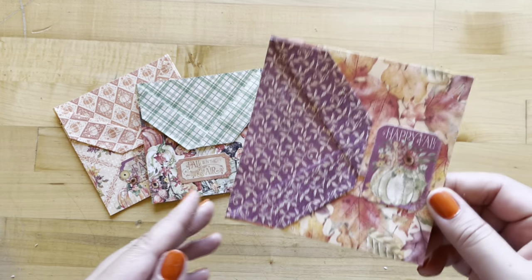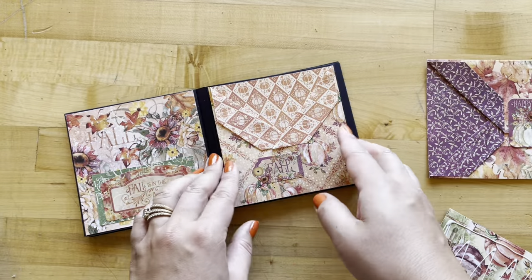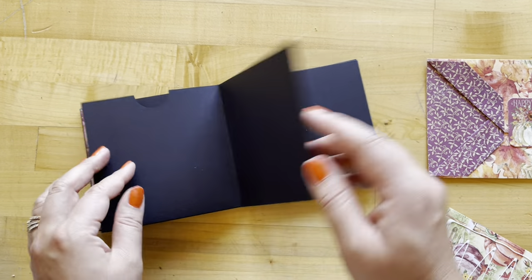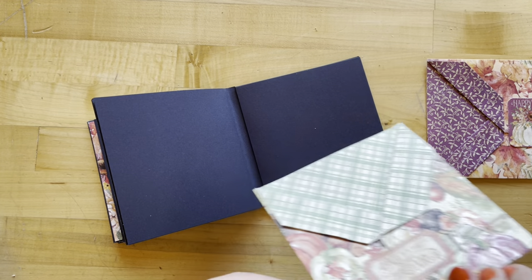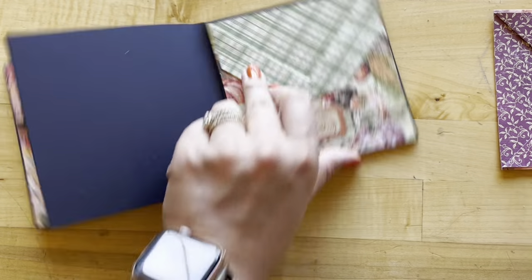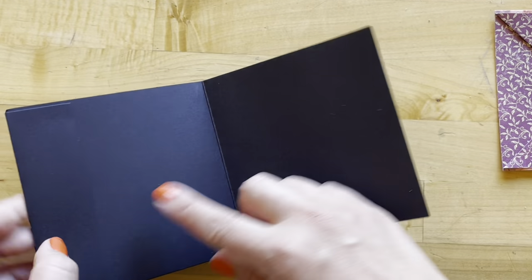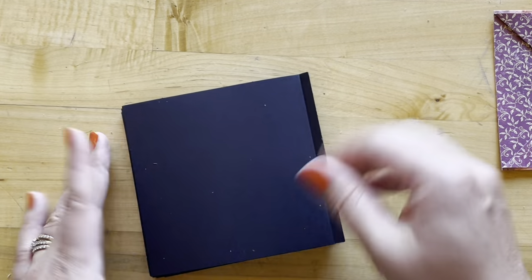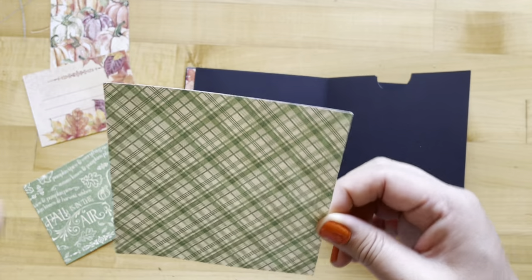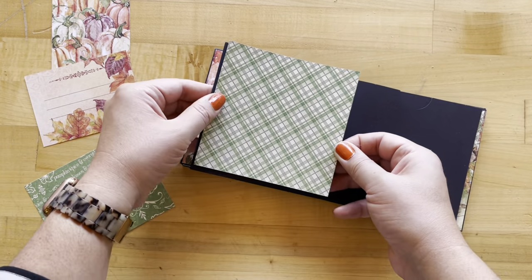Repeat that process — keeping in mind the purple one is going to be a horizontal pocket. Adhere the orange one into page three through nine. On page nine, adhere the Farmer's Market green page. Continue through pages 10 through 14, and then our last page we will adhere our horizontal pocket. For step seven, we're taking Farmer's Market that's been cut to four and seven eighths by four and seven eighths, and we're adhering this onto our page four.